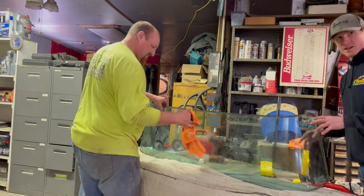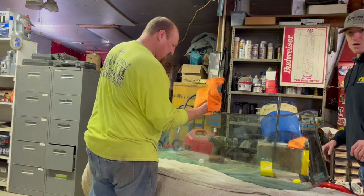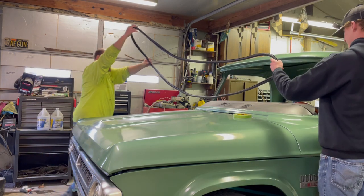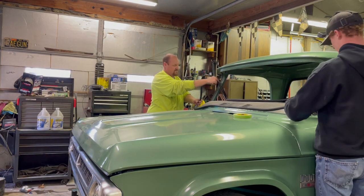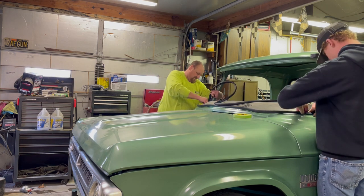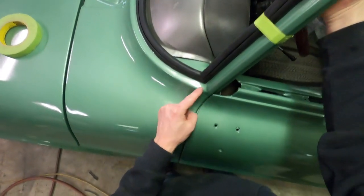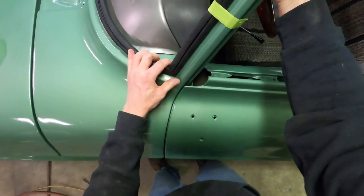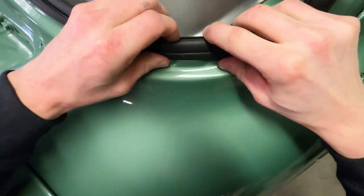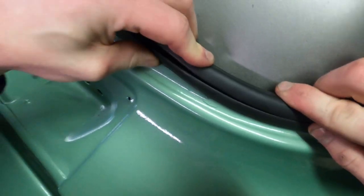Once the windshield is clean, we get the gasket started on the truck, starting from the bottom up. We're getting it tight in the corner first and wrapping tape around it so it stays there, then running across the bottom to get it locked in as well.